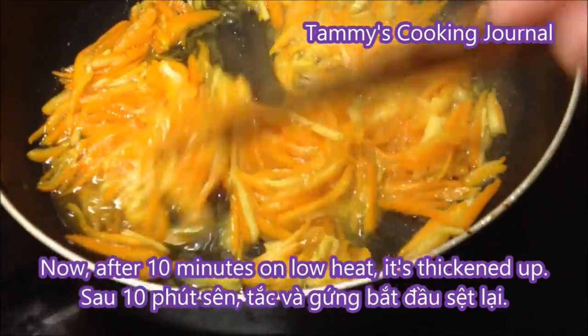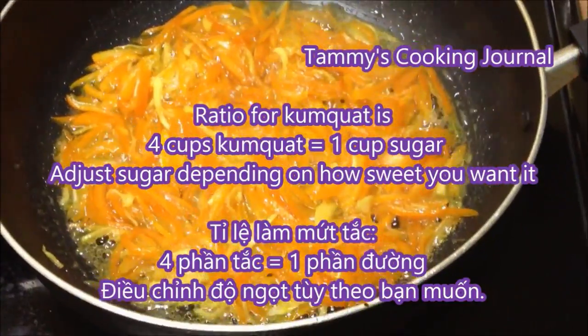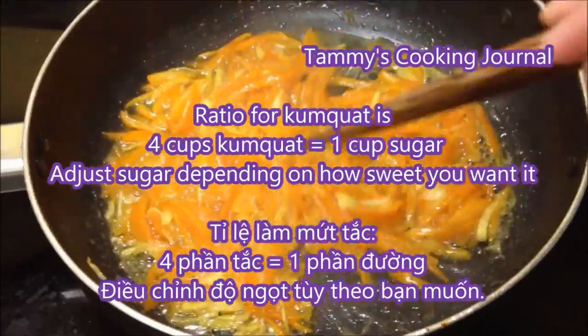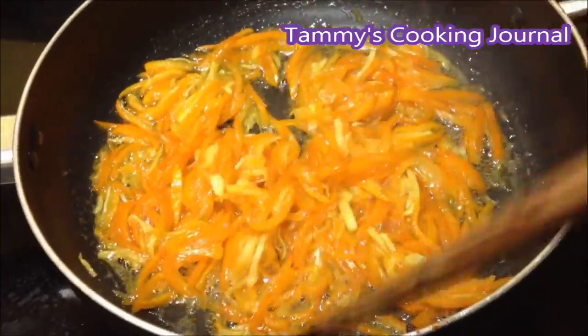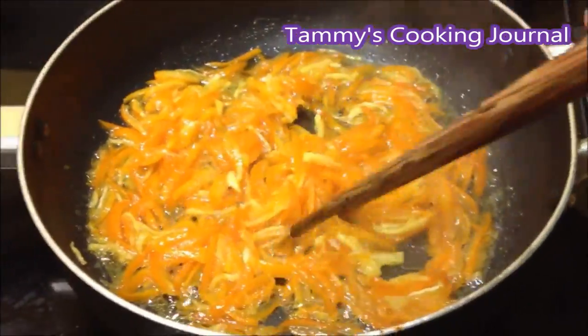This is what it looks like after 10 minutes. Again, for the ratio, it's every 4 cups of kumquat you're going to need 1 cup of sugar. However, you can adjust the sugar amount depending on how sweet you want it — if you want it sweeter, you can add more sugar; if you want less sweet, you add less sugar.